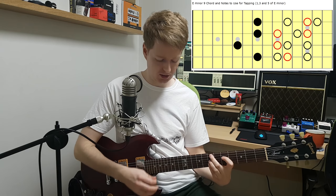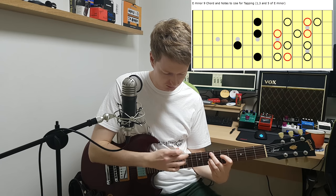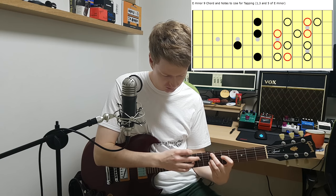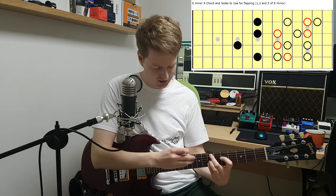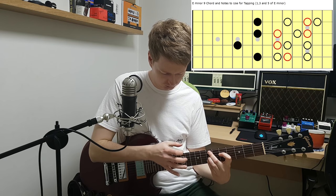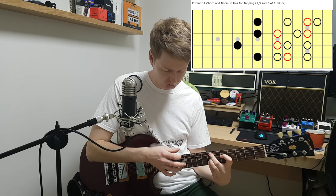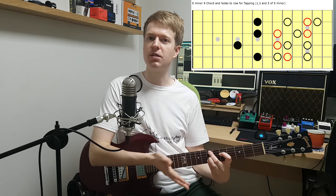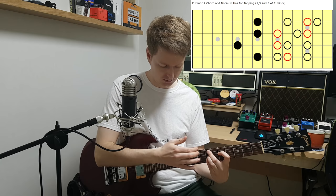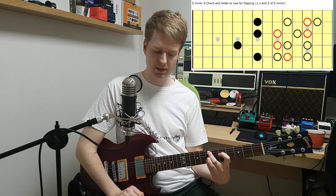And then two notes at the same time again with the tapping. Some of them sound better than others, right? And find out where the good slides are. That's just a lot of trial and error — just messing around, sliding up and sliding down and tapping at the same time. So you can come up with some really cool ideas that way.